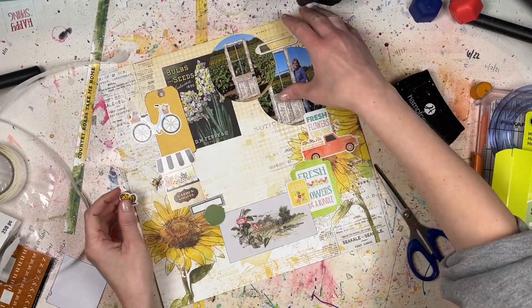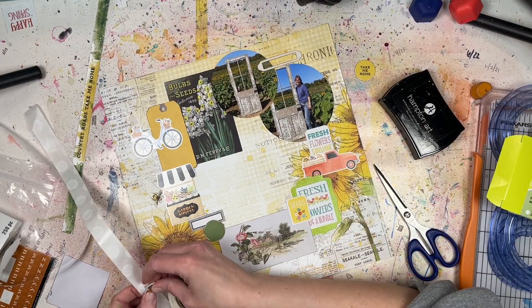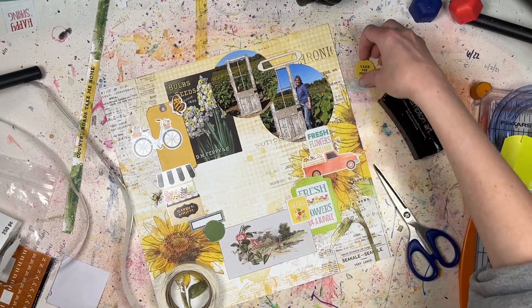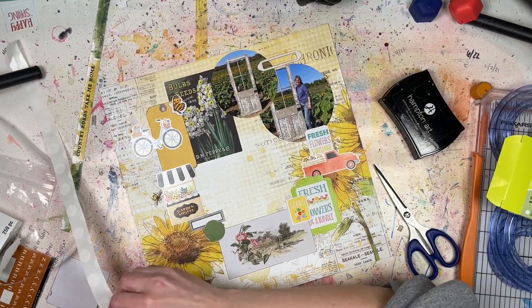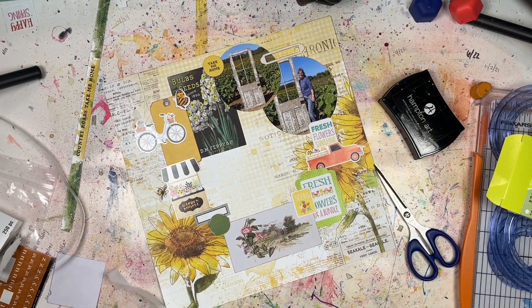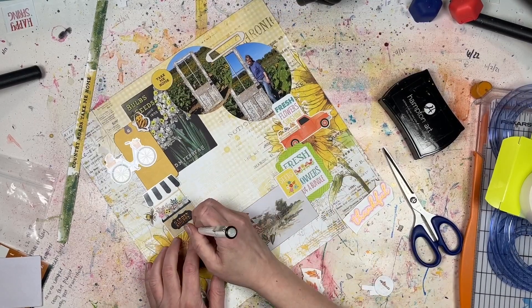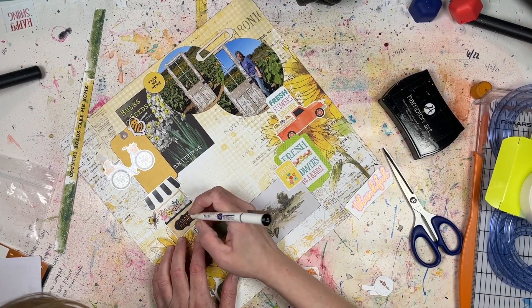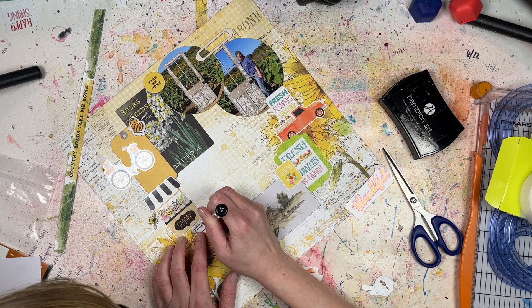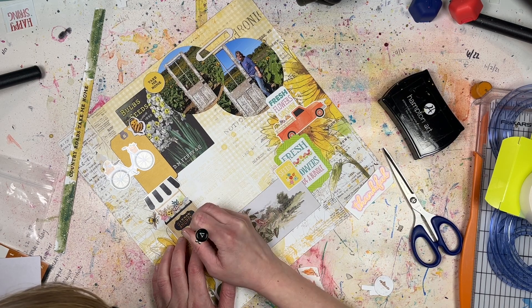A lot of people do stitching for this kind of shape. I don't have a sewing machine and I don't want to hand-stitch on a layout, but I love the way stitching looks on a scrapbook layout — so if you have a sewing machine, give a stitched circle a try. If you try this type of look on your layout, let me know where I can find it — your YouTube channel, Instagram, Twitter, whatever. All my links are below.